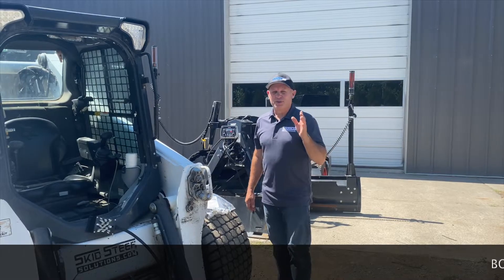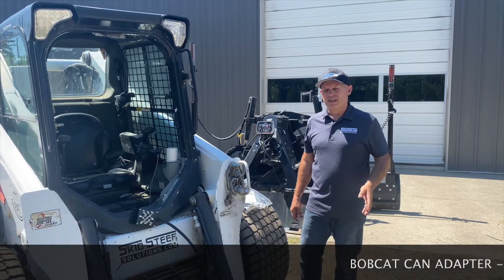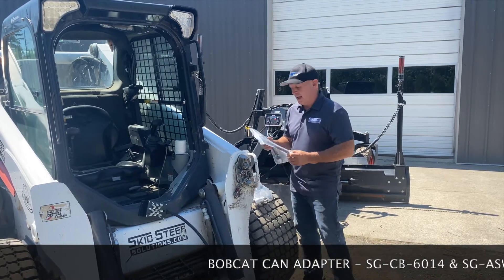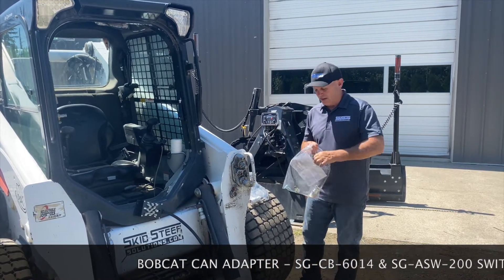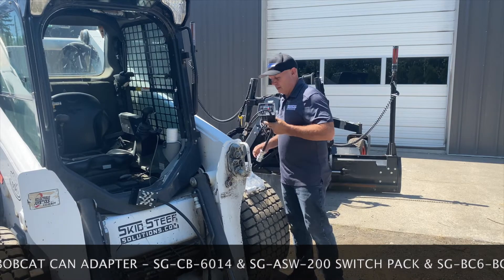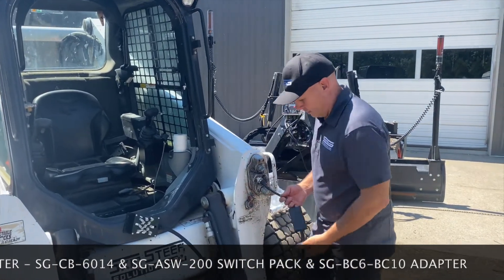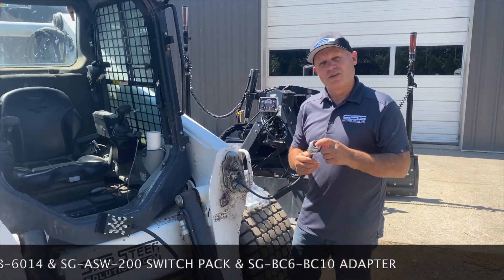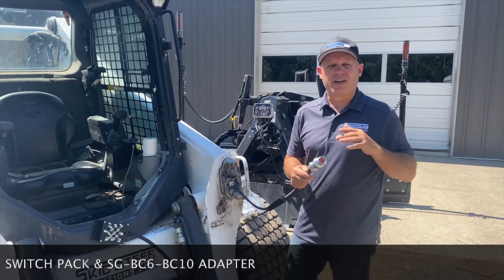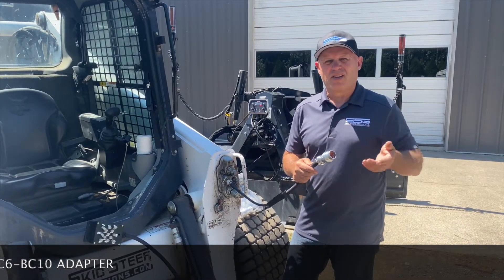Today I'm going to show you something really cool — how to add four extra controls to a 14-pin control machine. What you see here is a Bobcat, which is a 7-pin control. In the case of this Bobcat, I'm going to add one of our controllers which is going to give us six 14-pin controls — six 12-volt controls. I would put this in first. This gives me my 14-pin and it also gives me six controls out. From there I'm going to add four more controls, which is necessary if I'm doing something special like running a boom mower or something that takes a lot of controls.